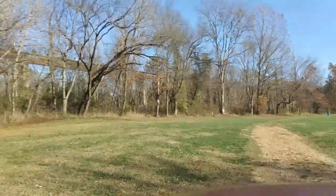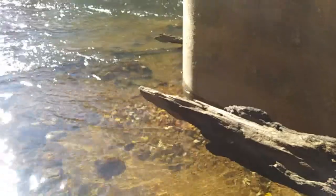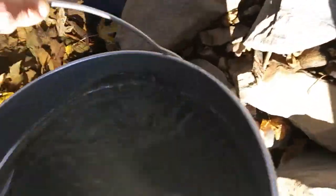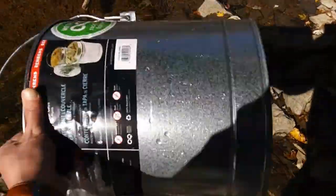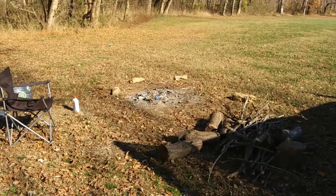We've got our six gallon trash pail. I'm just going to rinse it out with some river water — get the residue, whatever might be in there. Just rinse it out there. And we're going to go burn it, get all that toxic zinc coating off of it.